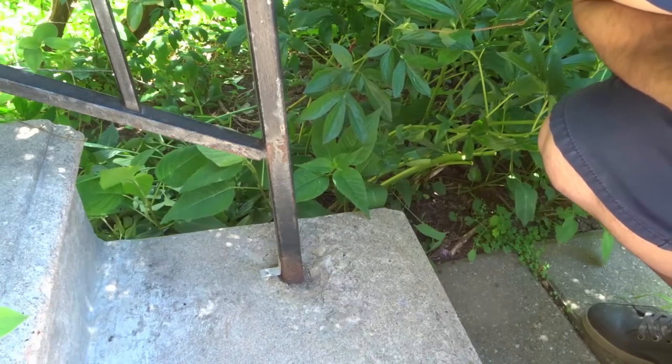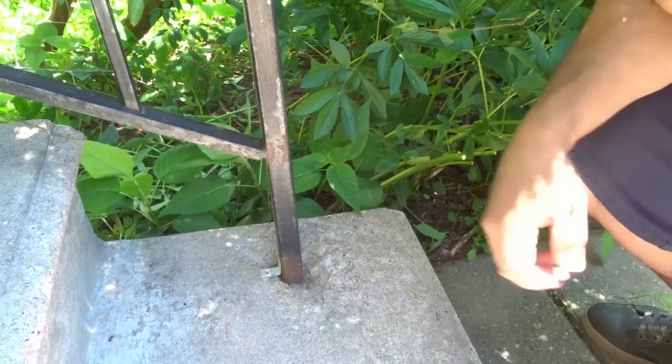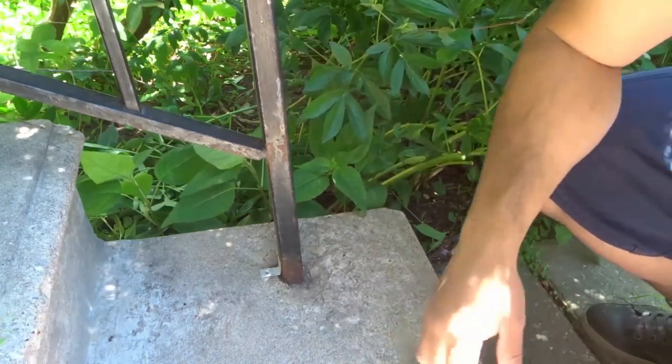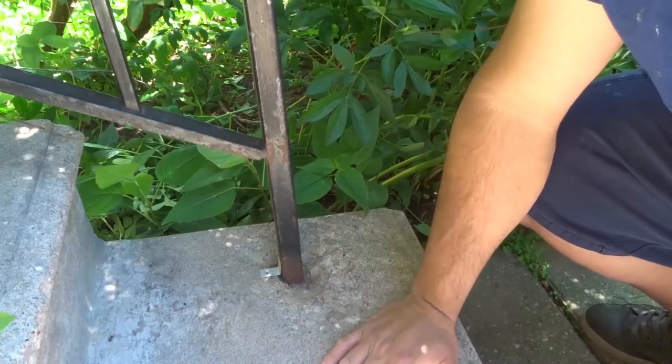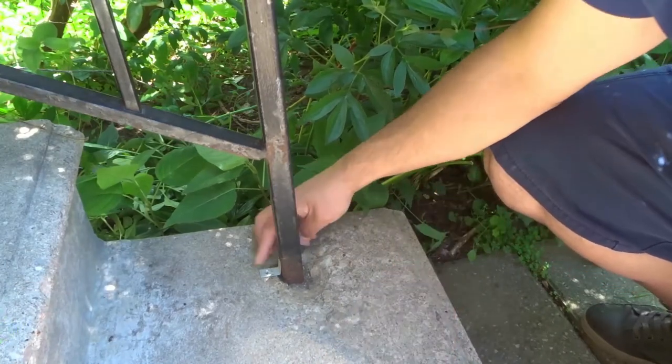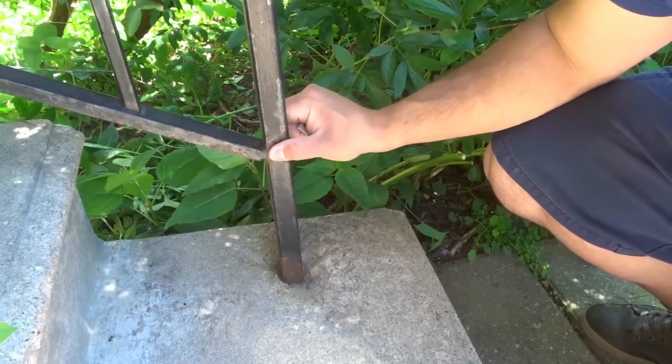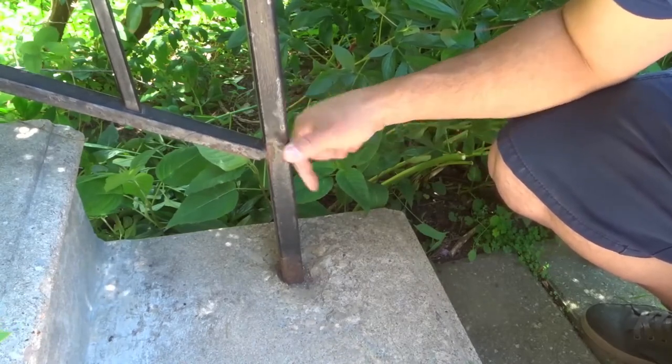Hey everybody! I'm here today to show you how to fix a loose exterior railing. This is going to be a simple tutorial so let's get right into it. As you can see right here, I have a loose railing on the exterior of my house and I'm going to fix it really easily.